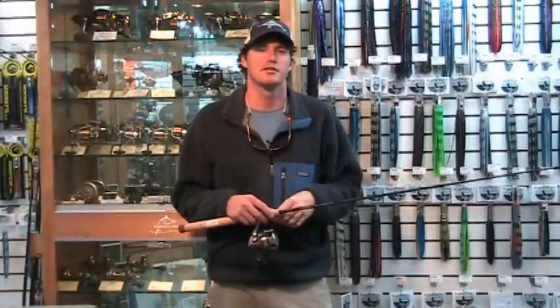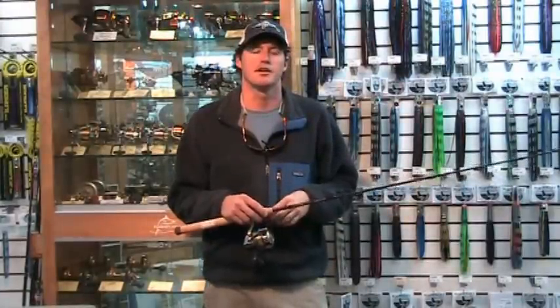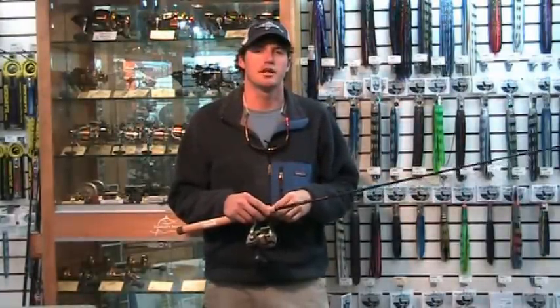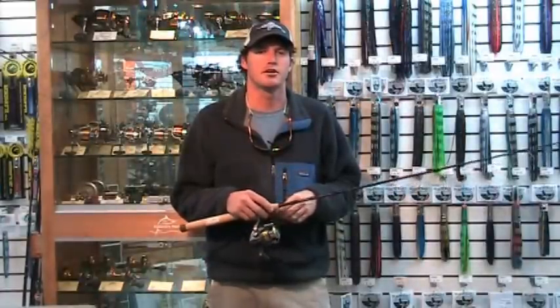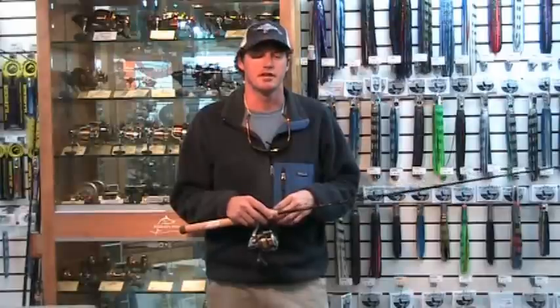Hi, I'm Mike Abel from Haddle's Point. I'd like to show you one of the new rods that we are carrying. This is a GLUMIS Walleye rod in the GLX series. The model number for this rod is WRR8500S GLX.